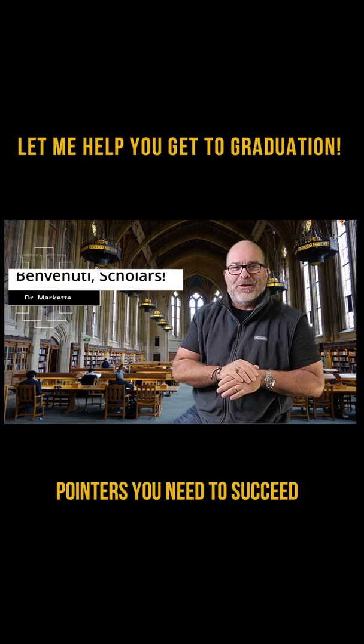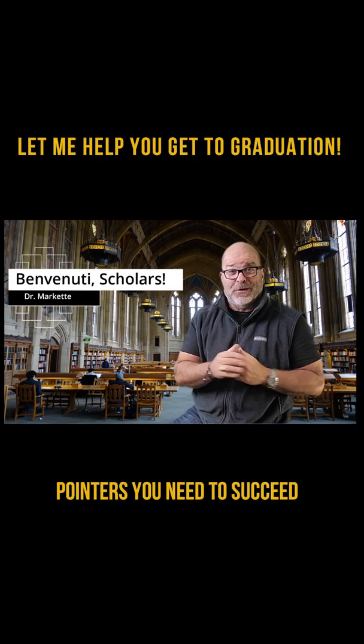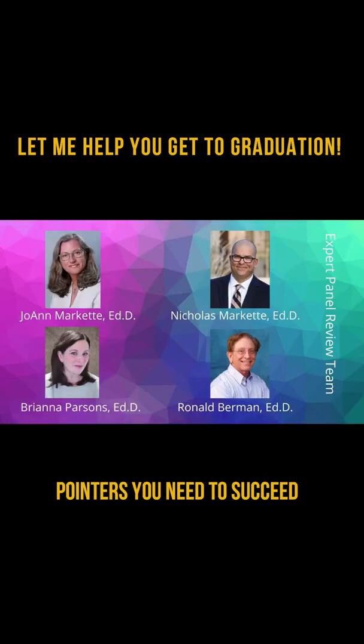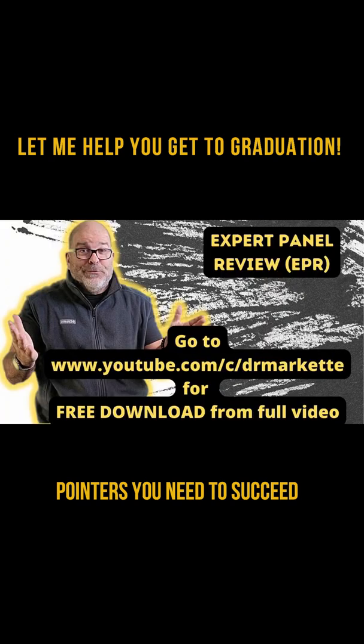Welcome, Scholars. My channel is all about helping you graduate with your doctorate. I'm going to introduce a valuable tool to get you there. I have collaborated with three other academic scholars to create the ePIRB Expert Panel Review Form, to make getting clear and valuable feedback from an expert panel member easier.